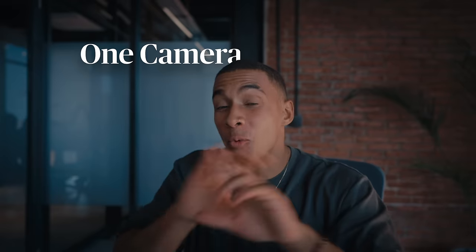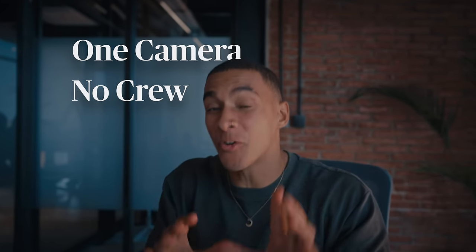What if I told you that we used one camera, no crew, and the power of Artlist's new AI voiceover tool to make an entire ad? And today, I'm going to show you how you can do the exact same thing. Let's go.